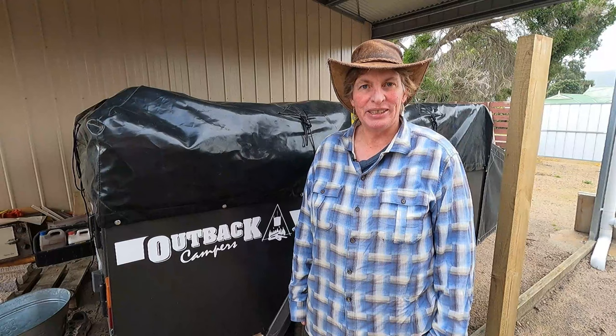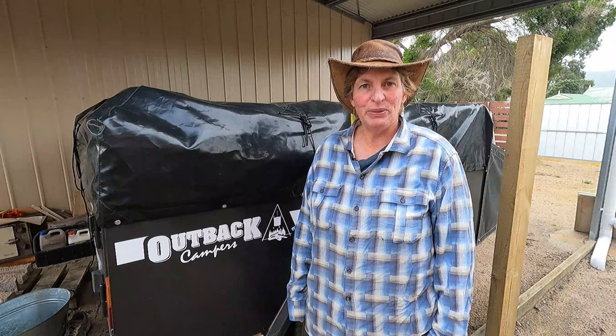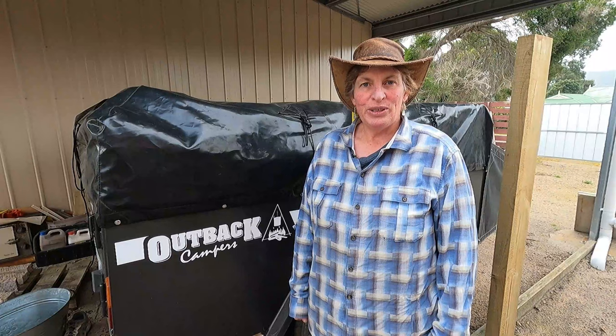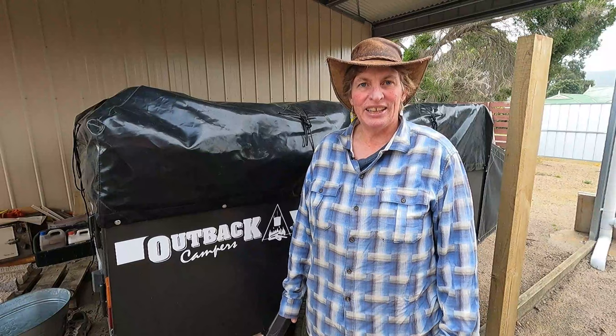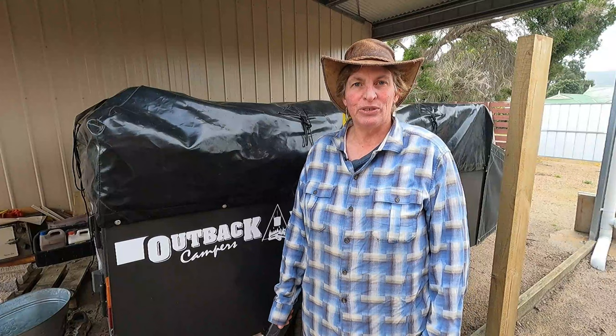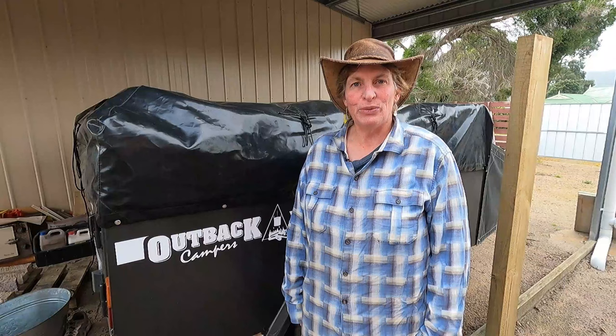Before we had a camper trailer we had a tent, and we camped one time near Christmas down at Wilson's Promontory. For those who've been there, it's quite a windy place — the most southern point of Victoria. We had a two-man dome tent, nothing special, and it was so windy when setting it up that we had to lie on it, peg it down, then put the poles in. In doing so we damaged the tent a little, and that's when we decided it was time to get a camper trailer.